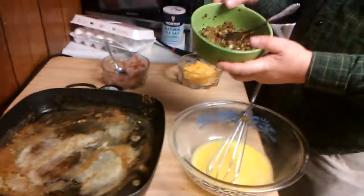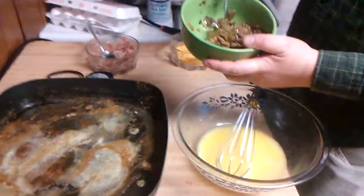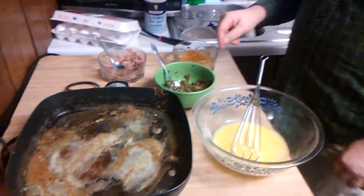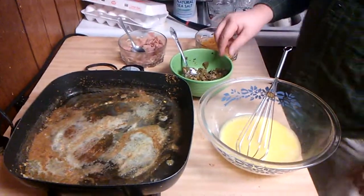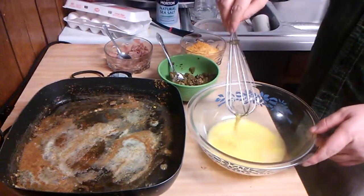Good morning everybody on this Saturday morning. I am making omelets for breakfast. I've already sautéed some mushrooms, a couple of onions, and one green pepper — you can also use red peppers, yellow peppers, any kind of peppers that you have. I've got some butter in the skillet and it's ready to go.